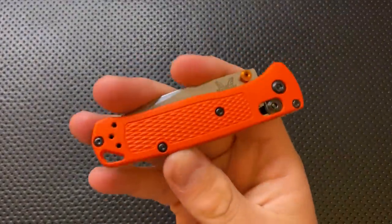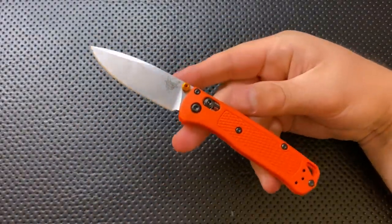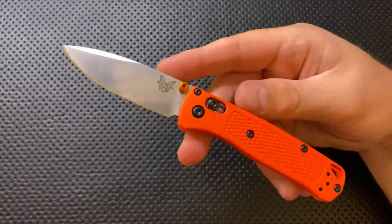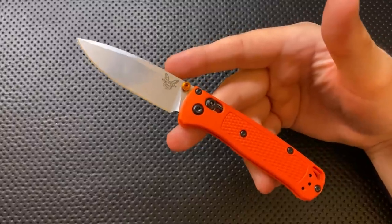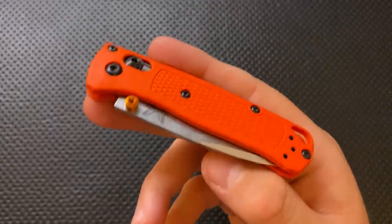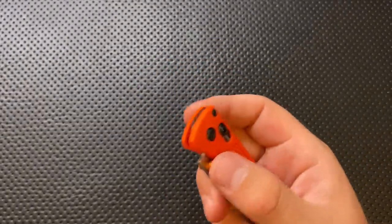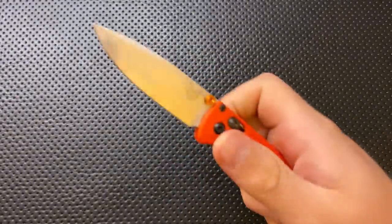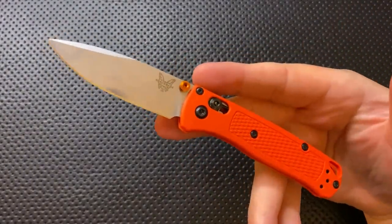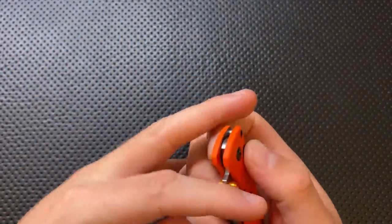It is a smaller version of the Bug Out — that's why they call it the Mini Bug Out. The Bug Out has been Benchmade's biggest hit in a while. They did a lot of things really right with it. Frankly, that was a knife I probably like more than I let on in my review. There were a couple of things that drove me a little crazy with it, but in practice it's a very good knife. And I was really excited when they came out with one at a size more appealing to me personally, since I tend to like blades in this sort of range.